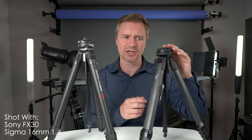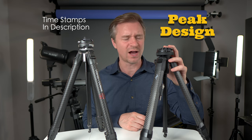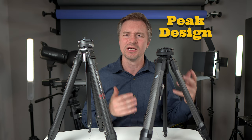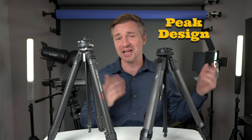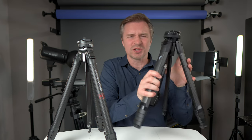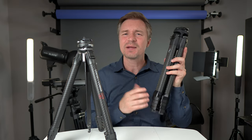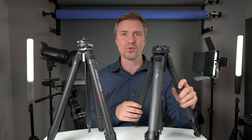On the left is the Peak Design Travel Tripod — the carbon fiber version. In my opinion, this really changed the game when it came to travel tripods, because a lot of times you would just leave your tripod at home. They were too big and bulky to carry around, but this thing was so small and light that people actually started taking travel tripods with them.